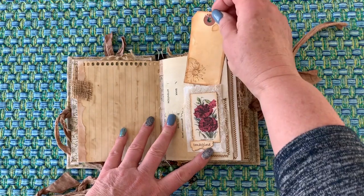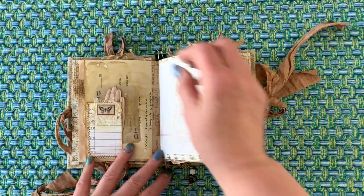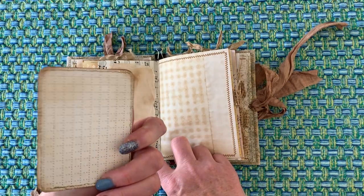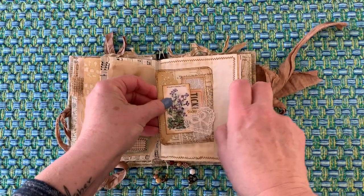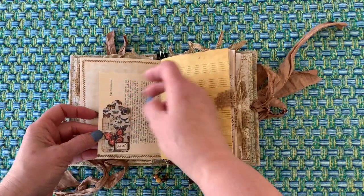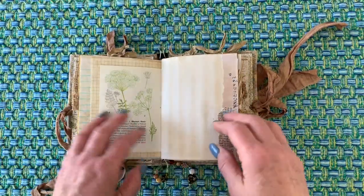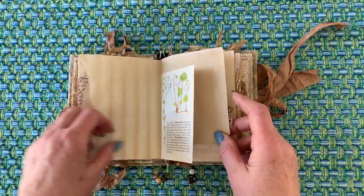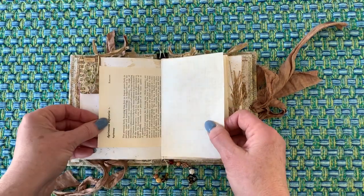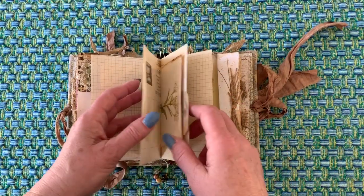Here's another little tag. Another card that I had made out of project life cards — a little collage on that. Did a little bit of sewing. This is another little tuck spot, so lots of places to write. My girlfriend said that she would like to use it as a place where she can plan her garden this year, so she's going to use it as a gardening journal, which I thought was kind of cool.